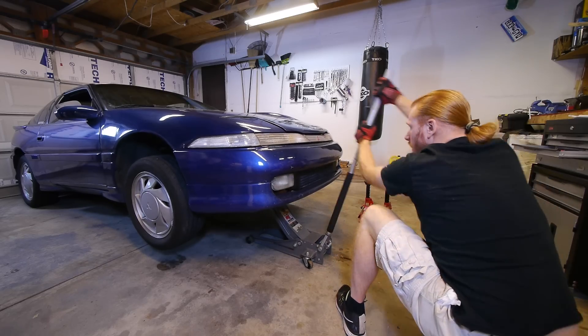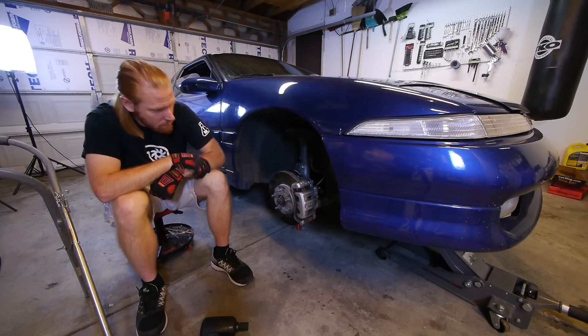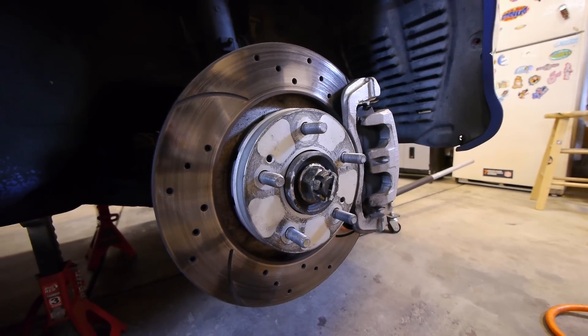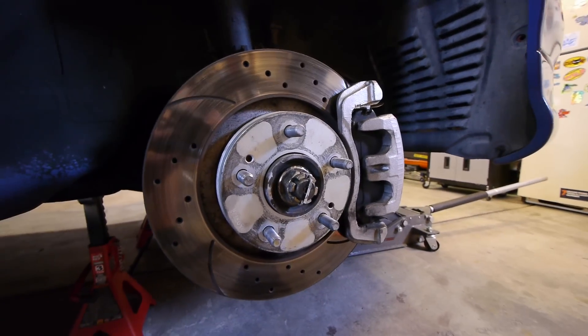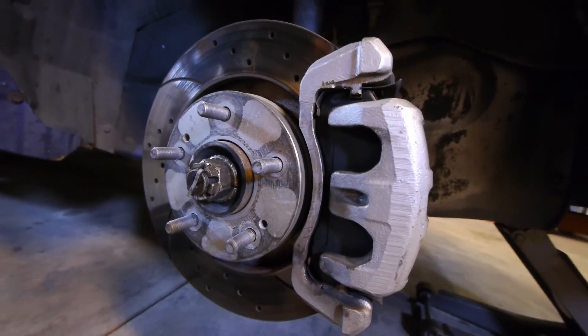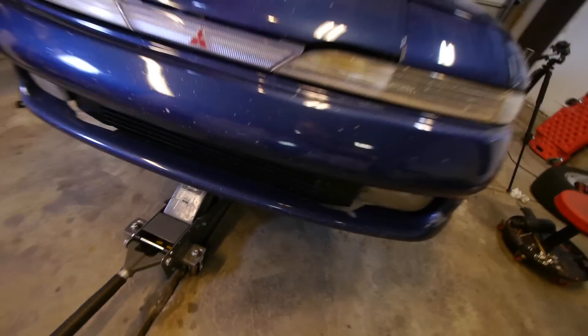Step one, of course, is to jack up your car. Take the wheels off and then get surprised at your own brakes — I never see these things under the stock wheels and I always forget about them. They're off the front of a 2005 Mitsubishi Outlander — cross-drilled and slotted rotors with dual piston calipers. They're pretty awesome. Anyway, with the wheels off, let's take a look at what we're dealing with underneath the car.